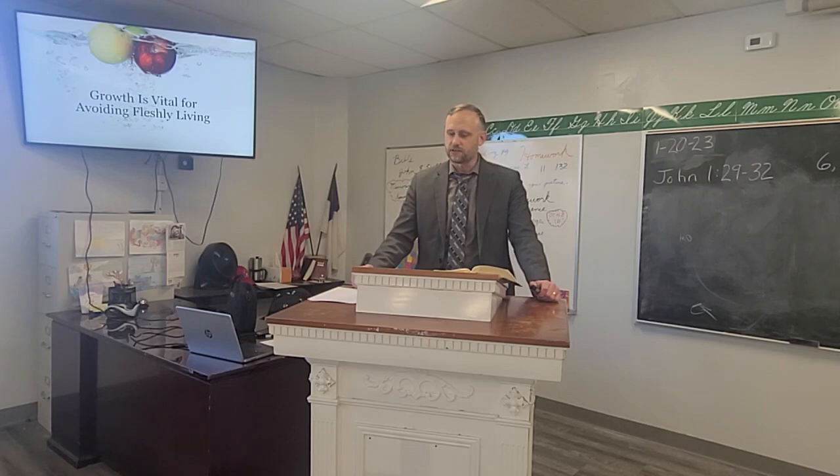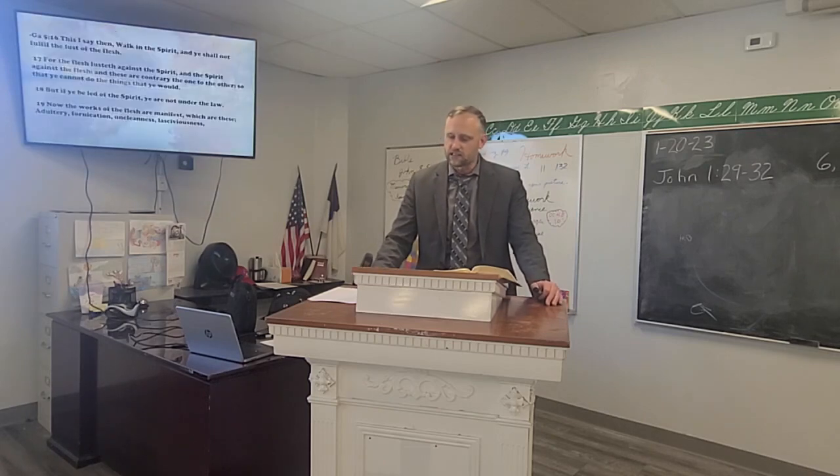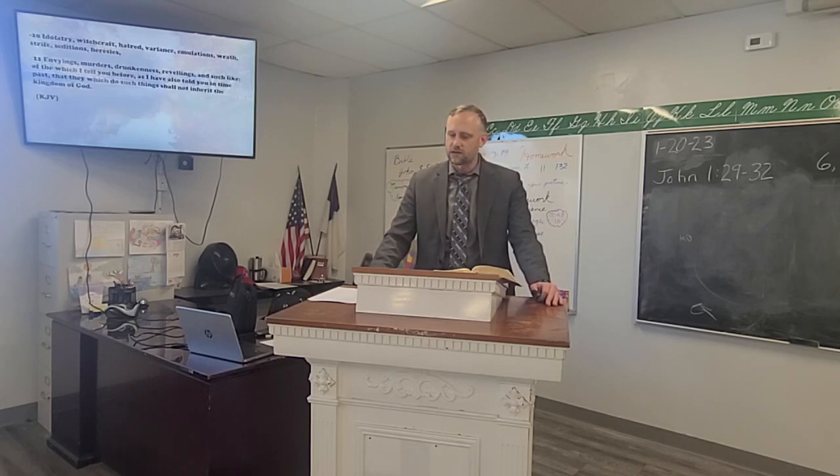Galatians 5:16 says, 'This I say then, Walk in the Spirit, and ye shall not fulfil the lust of the flesh. For the flesh lusteth against the Spirit, and the Spirit against the flesh: and these are contrary the one to the other, so that ye cannot do the things that ye would. But if ye be led of the Spirit, ye are not under the law.' Now the works of the flesh are manifest: adultery, fornication, uncleanness, lasciviousness, idolatry, witchcraft, hatred, variance, emulations, wrath, strife, seditions, heresies, envyings, murders, drunkenness, revellings, and such like — of which I tell you that they which do such things shall not inherit the kingdom of God.